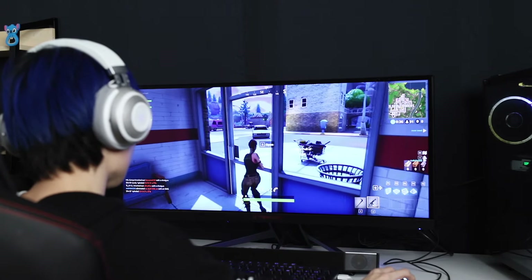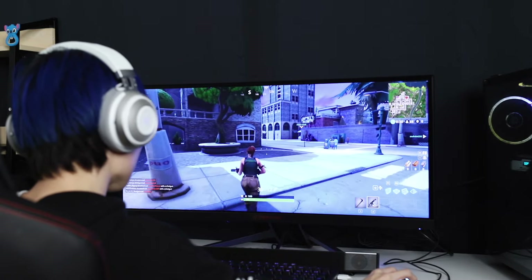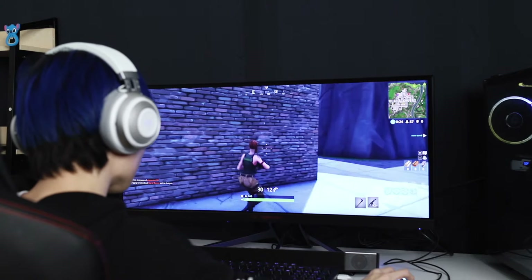The Krakens are running 50mm drivers and have been tuned for gaming, so these have 7.1 virtual surround sound. They definitely help in games like PUBG and Fortnite — when playing these games I could literally hear the enemy's footsteps and gunfire super easily, even when they were shooting from pretty far away. And you can definitely tell whether it's coming from the left, right, or even behind you.